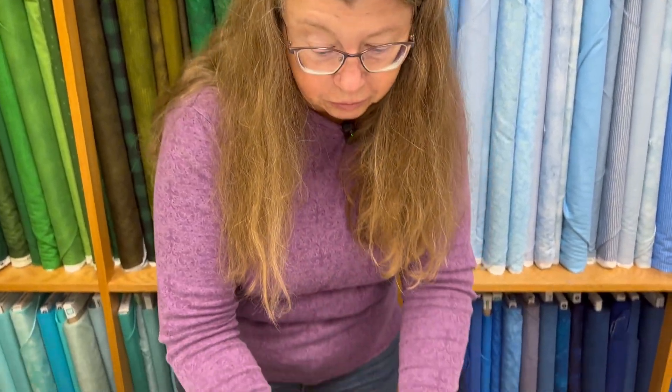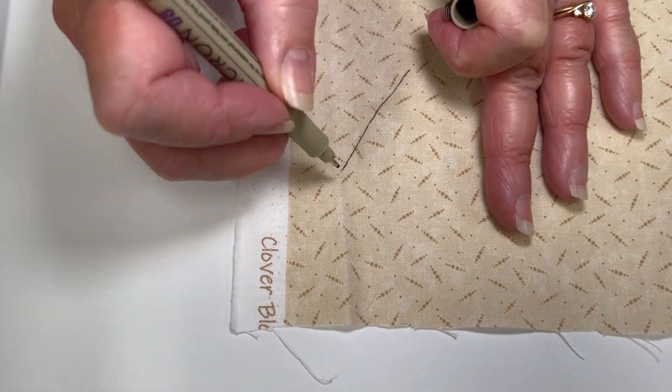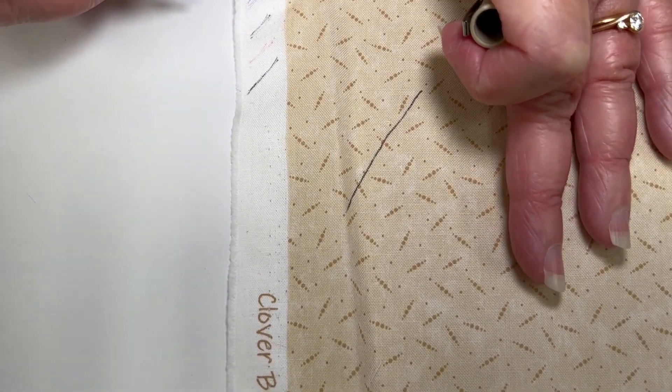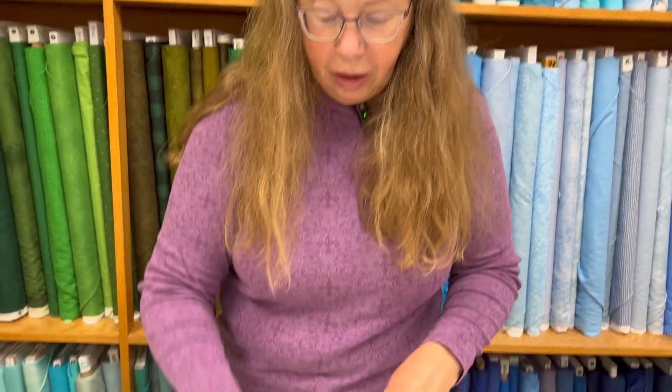It won't come out, won't bleed, won't wash out — that is the pen to use for that. I'm going to show you what this one looks like so you can see the thickness of the lines. That is the 0.08, and I like that line. I think it's easy to read if you write on a quilt label with it.